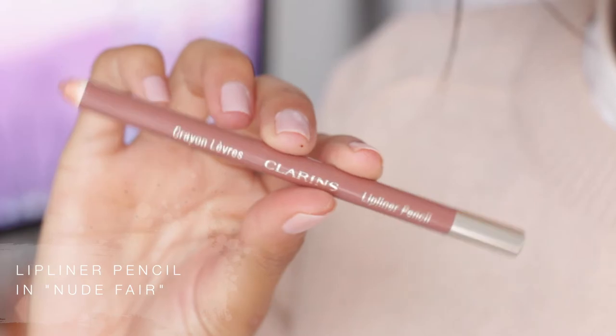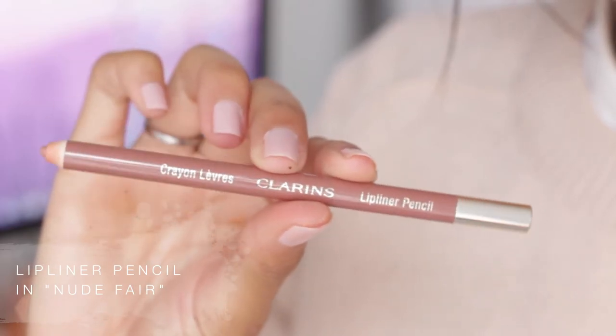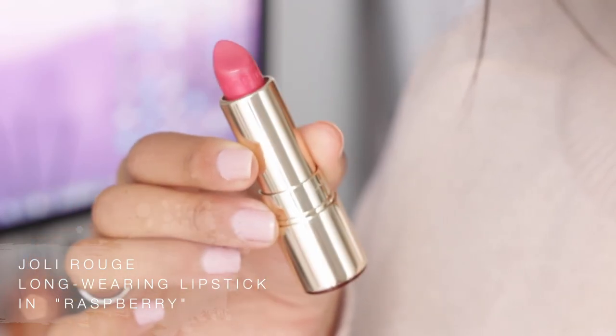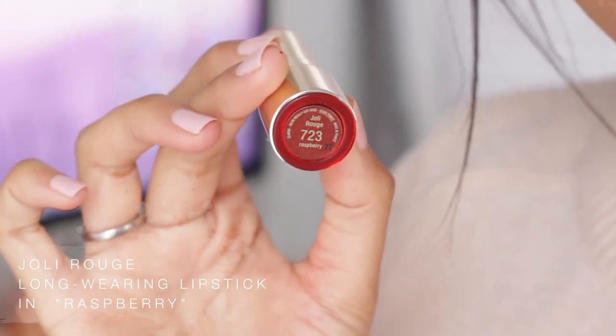Now it's on to lips. I'm using the lip liner pencil in nude fade from Clarence and I'm just going to line my lips. Then I'm using the Jolie Rouge lipstick in raspberry and I'm just going to apply a layer of that on my lips.